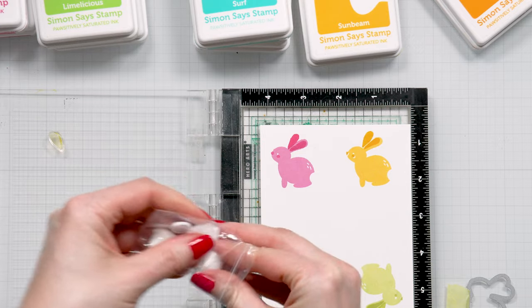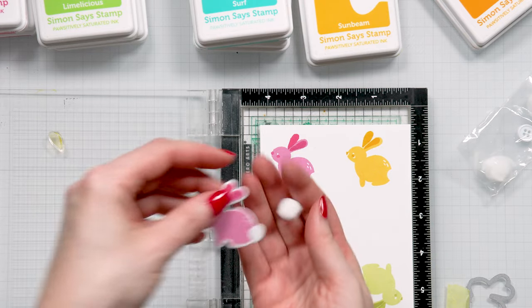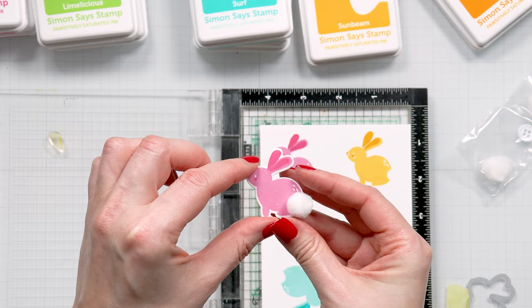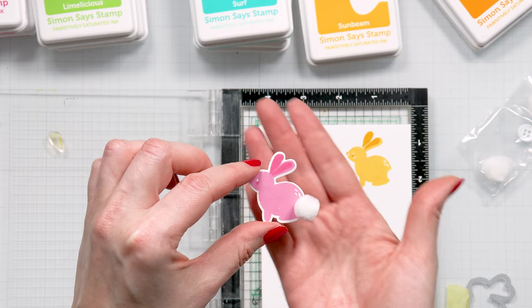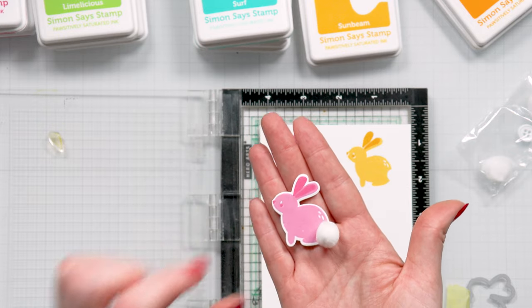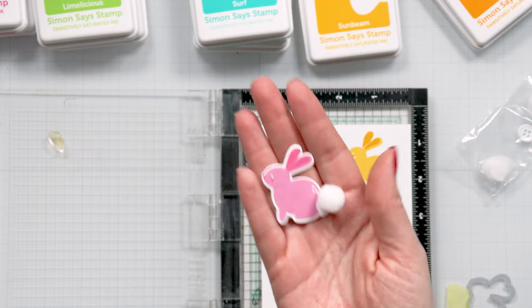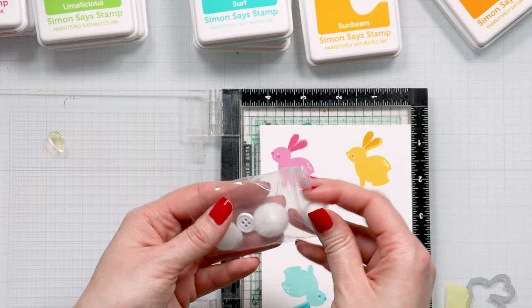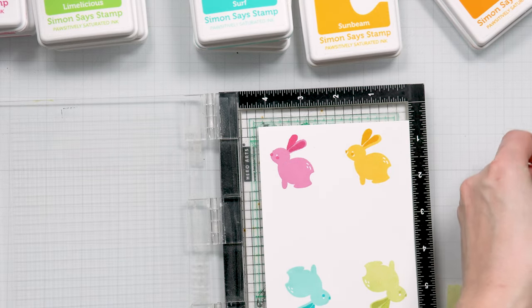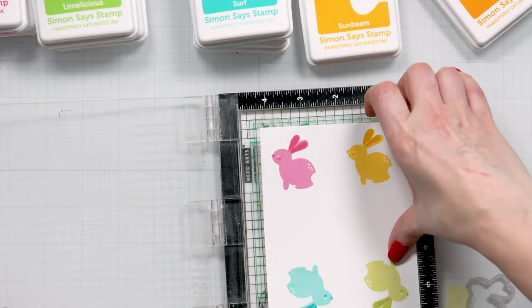Let me show you what the pom-pom would look like if you were to add it onto the die cut bunny. It just doesn't want to stay in place — you would just use glue to stick it in place. And look at that! So adorable! So I only have a handful, but if you have a bunch of these, you can totally use the pom-poms to add a little fluffiness to your stamped bunnies.